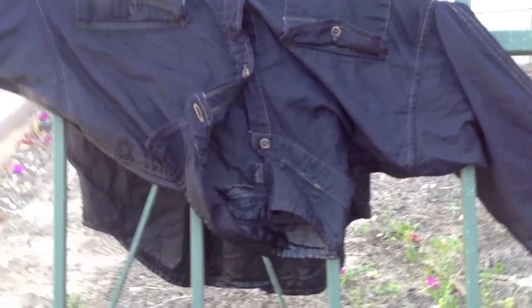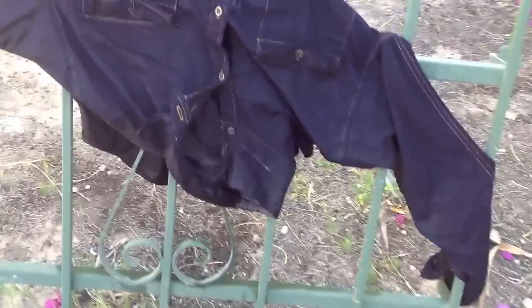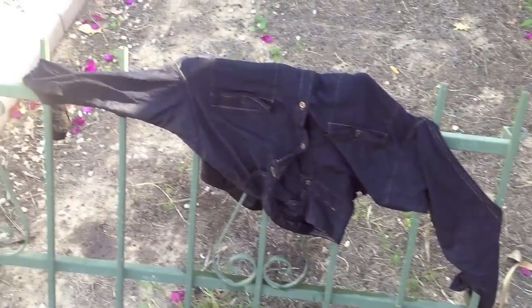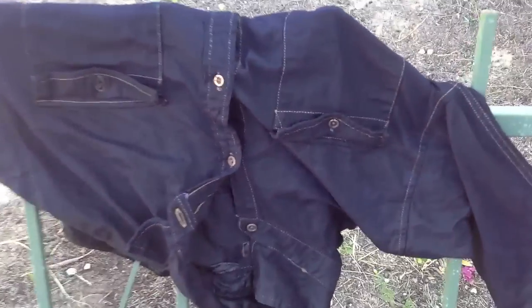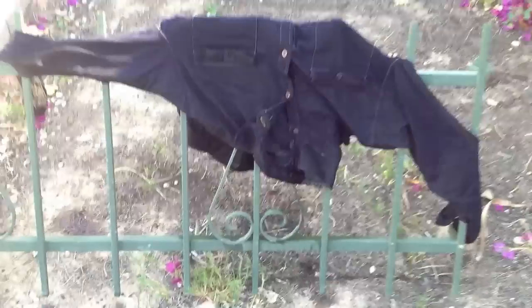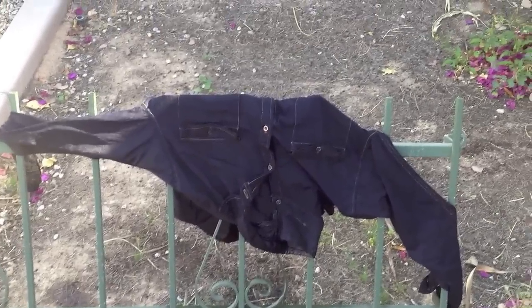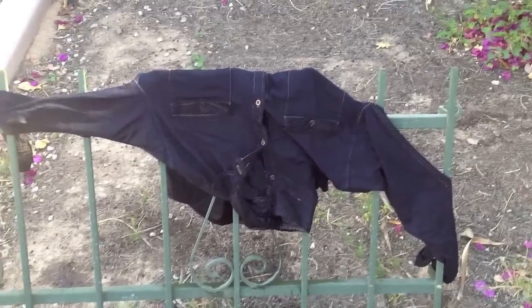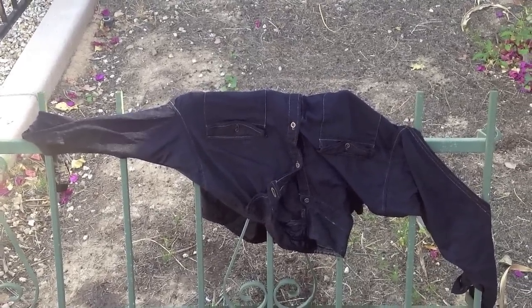This is the color we got — it's actually really, really darker than I thought. I was thinking it was going to be a light navy, but I'm not too upset about it. What I really like is that the brown stitching is a lot more detailed now, which is really cool. Now we're just going to hose it off — you want to rinse it until the water runs clear and there's no more dye.